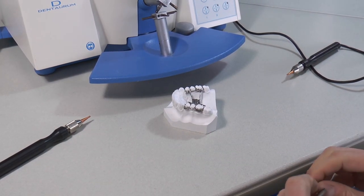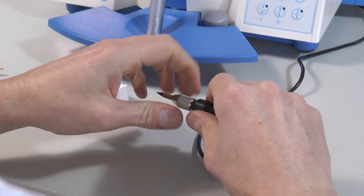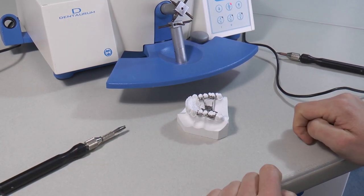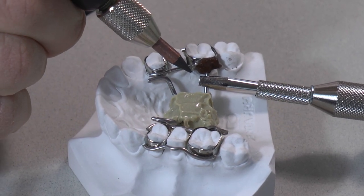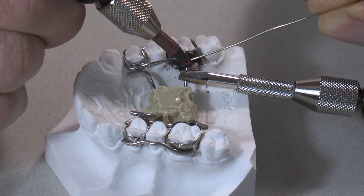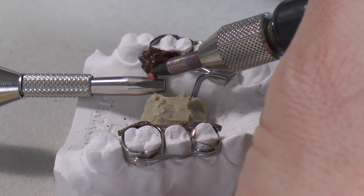Now soldering on a model. Some dental technicians do their soldering on the working model. If you do so, it can be helpful to use the clamping electrode. Switch on the soldering mode and prepare the solder. If you need flux on the wire and it's not in the solder, place the carbon on an exposed area, then press the foot switch, stay in contact with the wire, and move the carbon near the soldering spot.